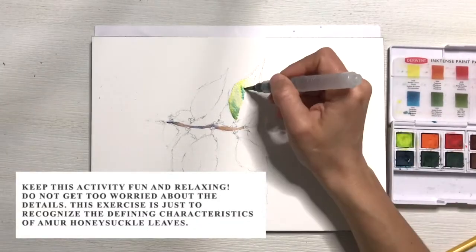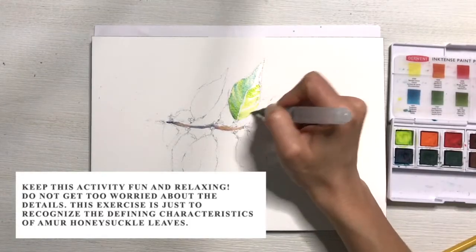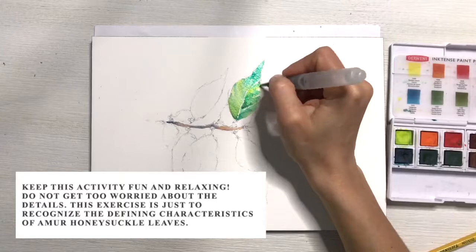Make sure to keep this activity fun and relaxing. Don't get too worried about the details. This exercise is about identifying the plant rather than making a perfect painting.